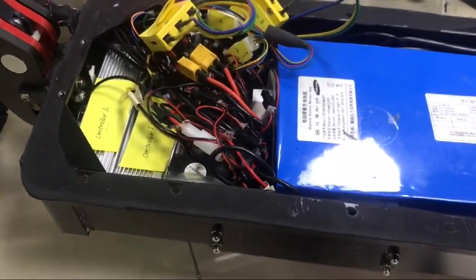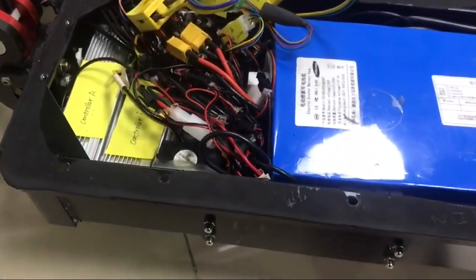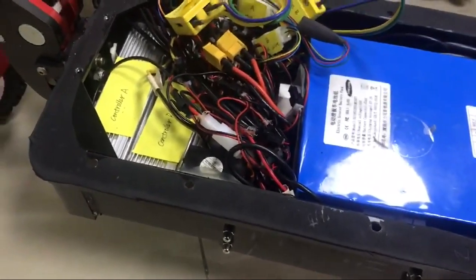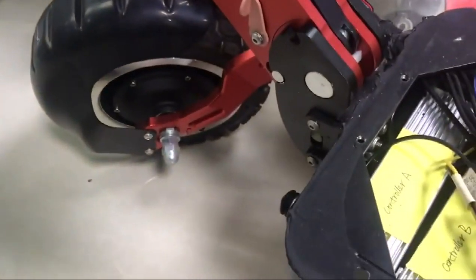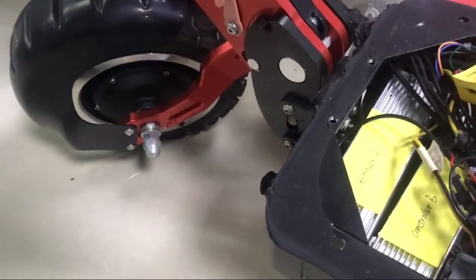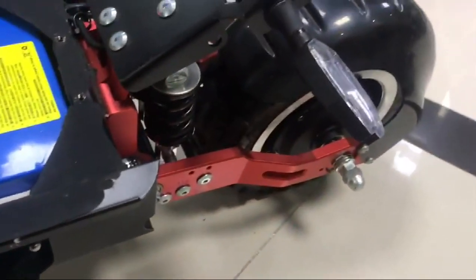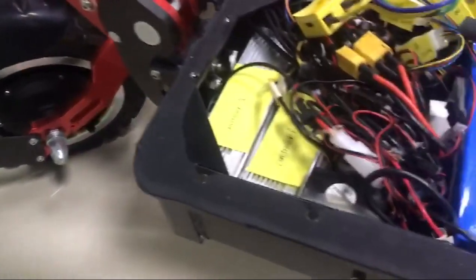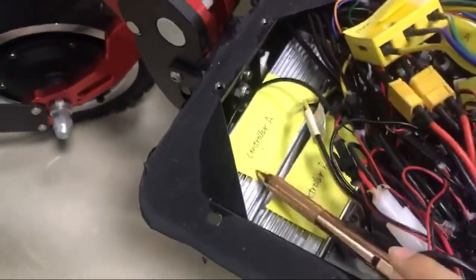After switching all the wires, turn on the scooter and speed it up. If the front motor is working but the rear motor is not working, then we can see the front motor is good. The problem is on controller A.